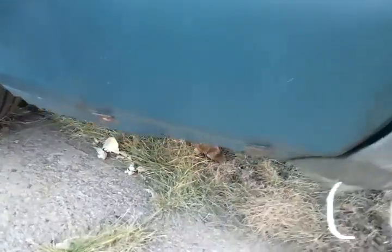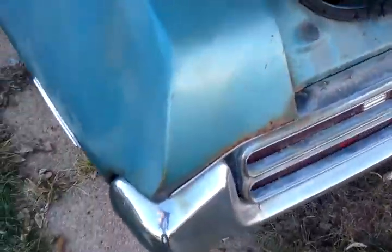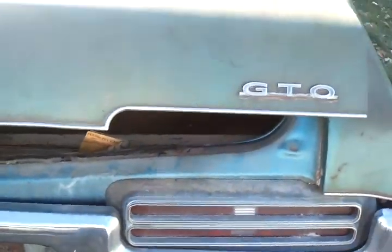And the rear end of it — the worst part is the driver's side rear. Floors are in good shape, no worries with the floors. Good trunking, inside the trunk is good.